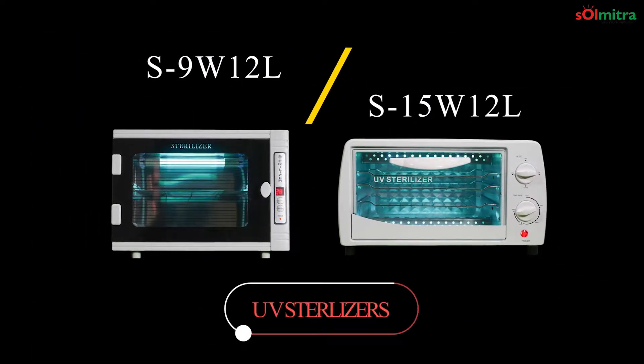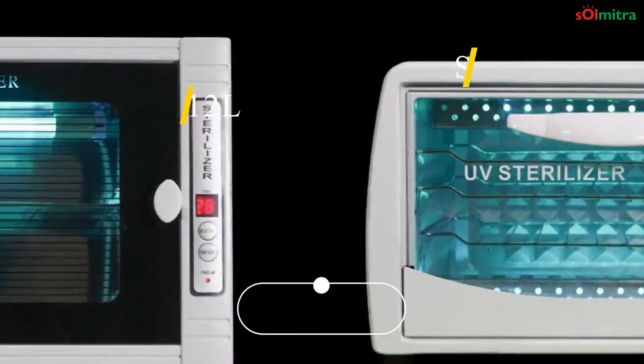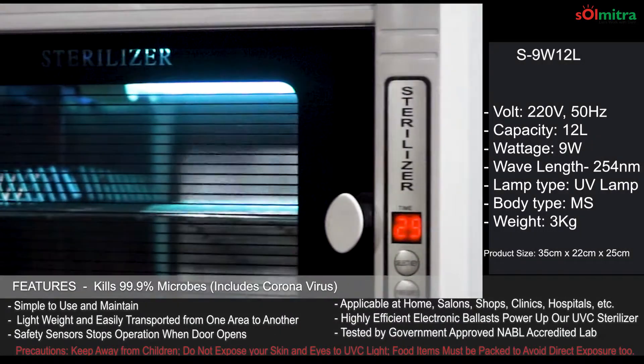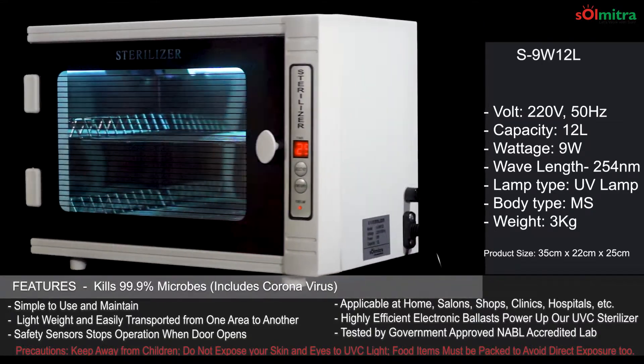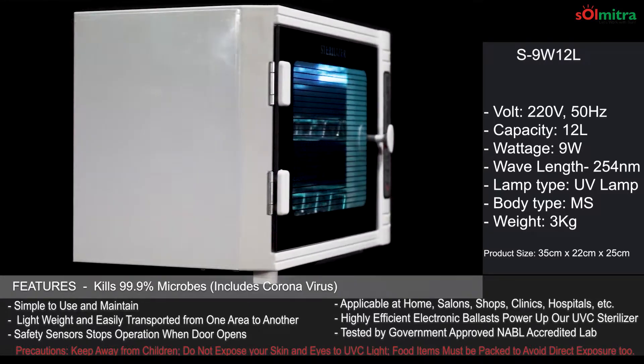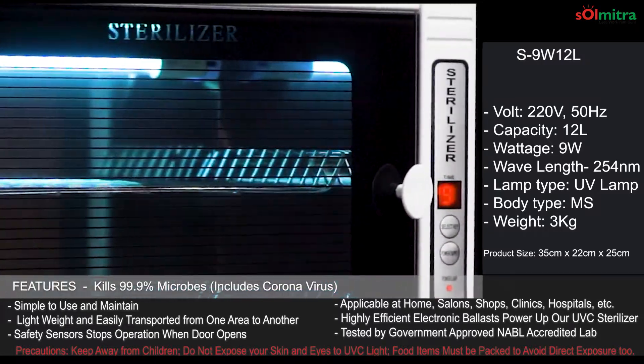Greetings from Solmitra and welcome to this quick video on UVC sterilizer boxes that help kill 99.99% of germs. This includes destroying Corona viruses too. We have two models of 12 liters each — one comes with 15 watts and the other with 9 watts.